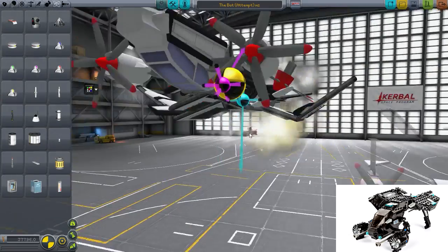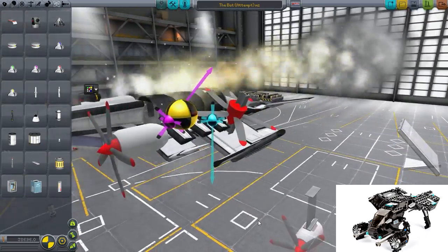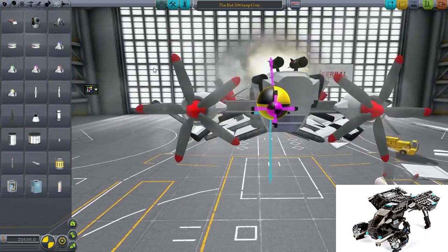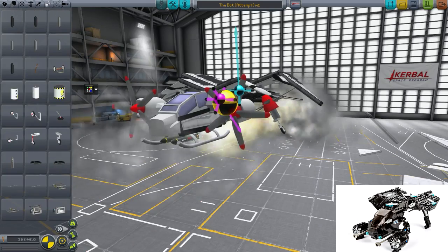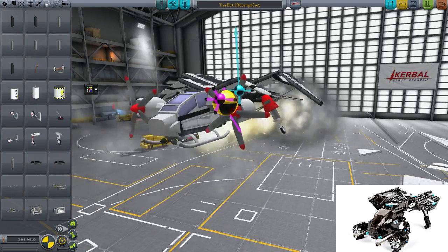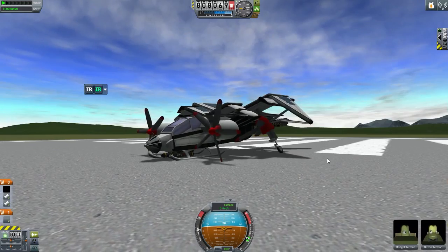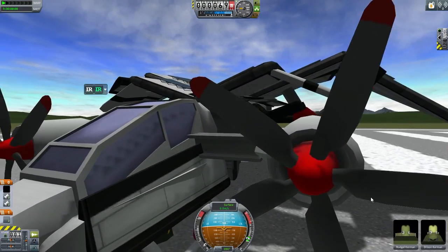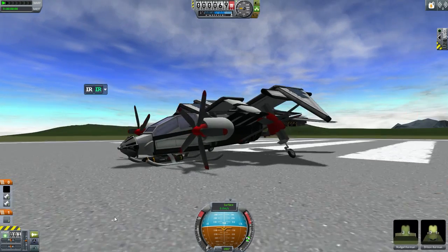A bit of news from the KSP developers - I was on the KSP forums and I noticed that they had a whole bunch of images of something they're going to change, which is the explosions. Whenever you crash your airplane or something, the actual animation of the explosion is going to be changed. I must say it looks good in some parts, but in one part it looks as if a whole bunch of paper is just getting shot out from the explosion - the paper part I think they should just take out. Anyway, I'm using the Fire Spinner mod right now.